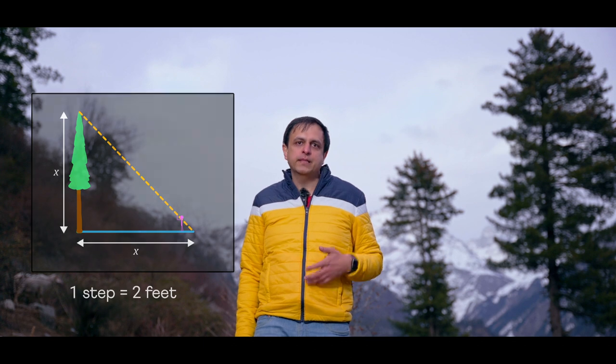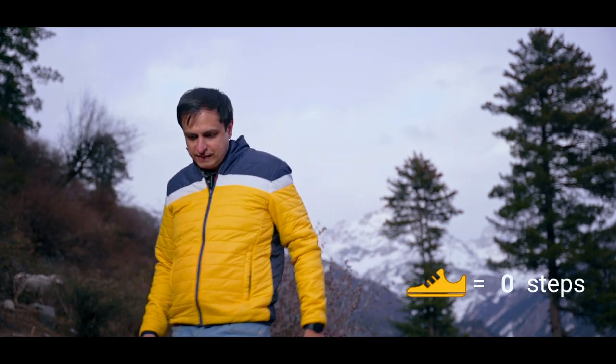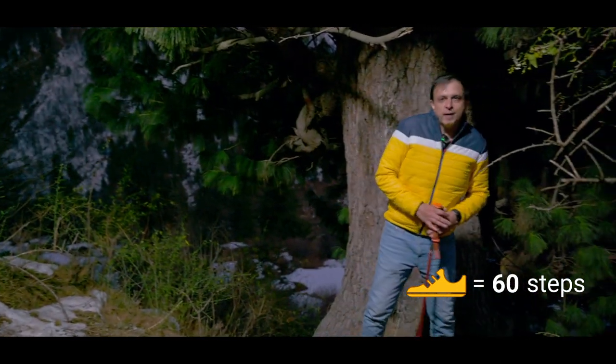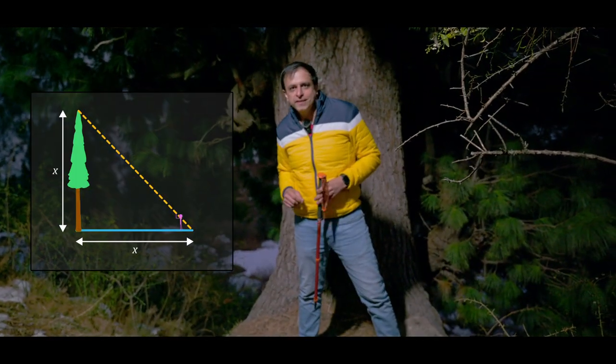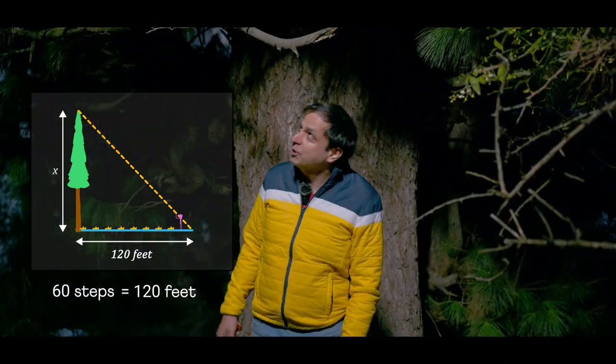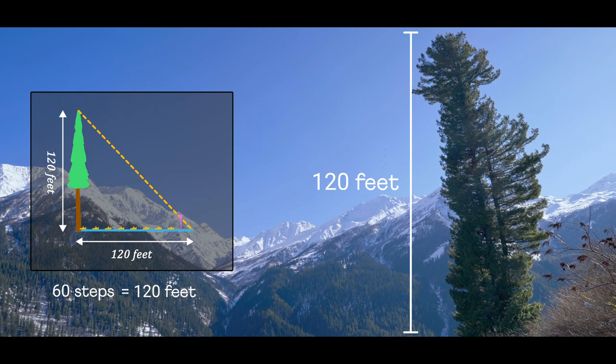So let me count the number of steps it'll take for me to walk up to the tree. That's about 60 steps, so I walked 60 times two, or about 120 feet. So this tree is approximately 120 feet tall.